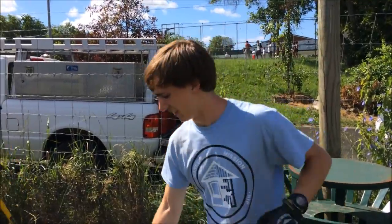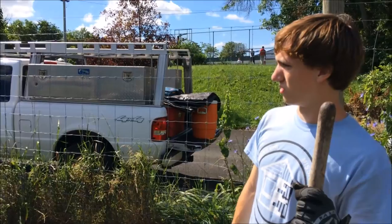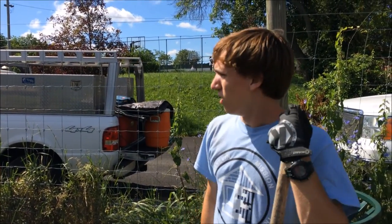All right, so right now we're flattening out this dirt. There was a compost pile here that was sided by those two fences. We took the fences off.